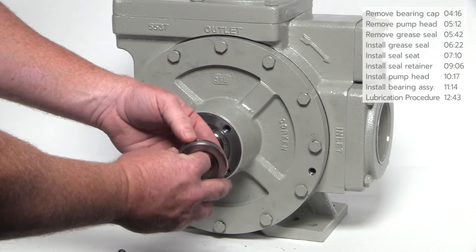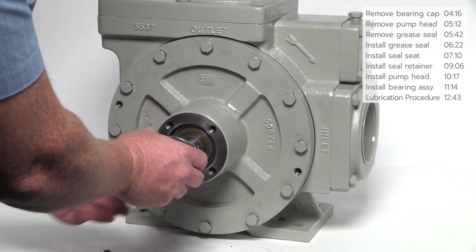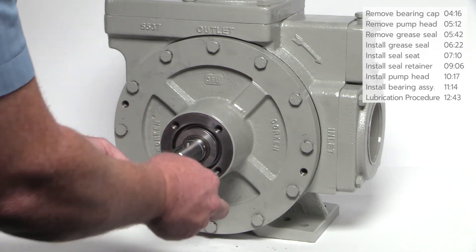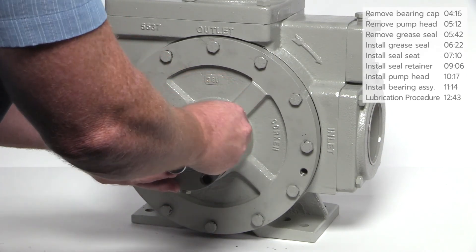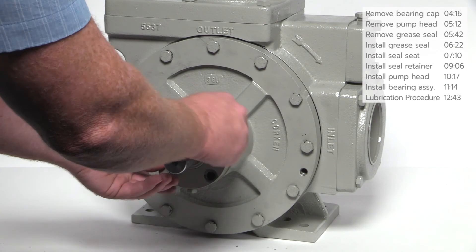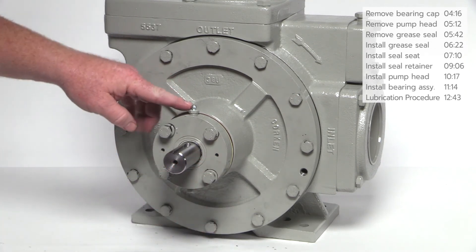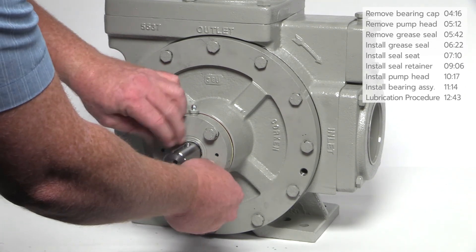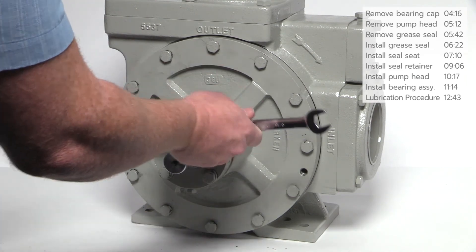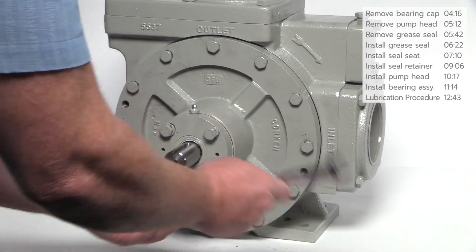Install the thrust bearing mounting ring followed by the thrust bearing assembly. Using the same shims removed earlier, align the shims with the holes in the bearing cap. Insert a couple of the bolts with the lock washers to help align the shims and hold them in place. Make sure the grease zerk is in the 12 o'clock position for foot mounted pumps; for belly mounted mobile pumps, make sure it is in the 6 o'clock position opposite the suction flange. Attach the bearing cap to the pump head using the remaining bolts and lock washers. Use a wrench to snug all of the bolts. On the final pass, tighten the bolts in a criss-cross pattern and torque to the value listed in the installation, operation and maintenance manual.